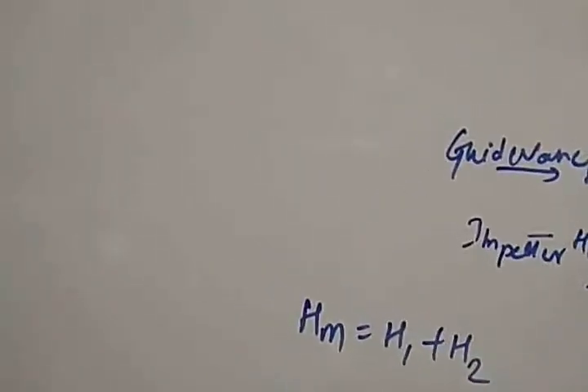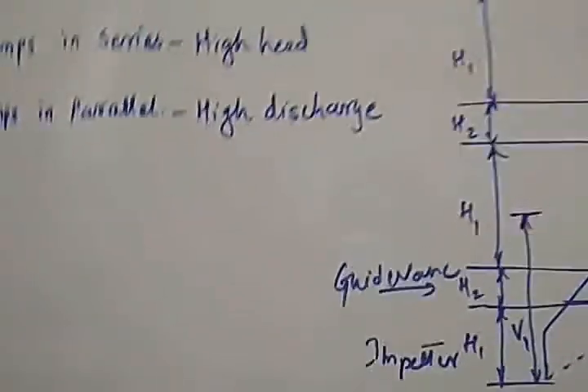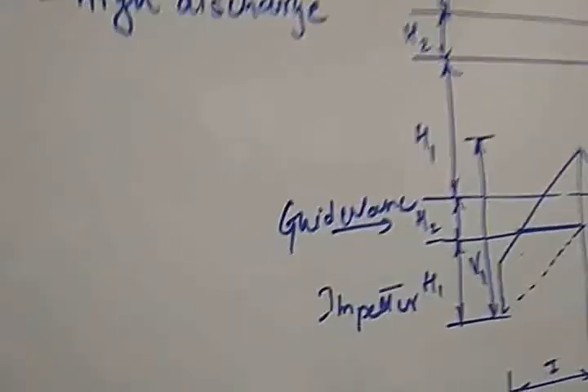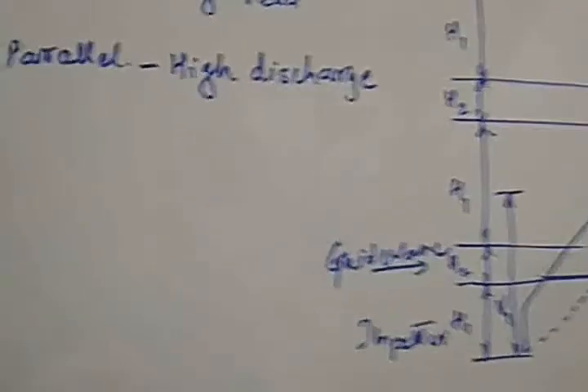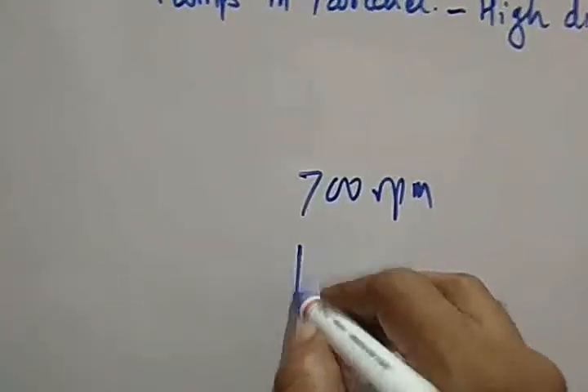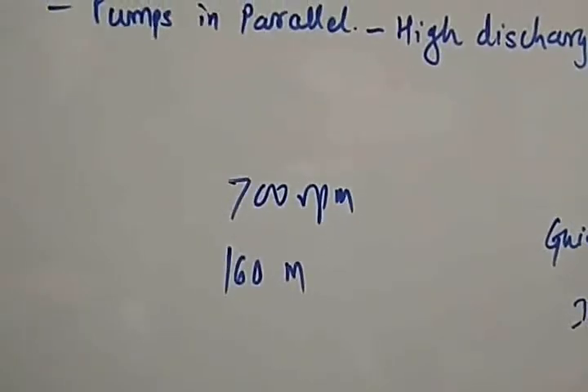The number of stages to be used depends on the limitation of speed, the required discharge, and the total head requirement. Based on the driving motor speed, the required discharge, and the required head, the number of stages is decided. Generally, the specific speed should not exceed 700 rpm, and the maximum head per stage should not be more than 160 meters.